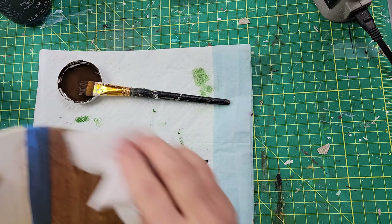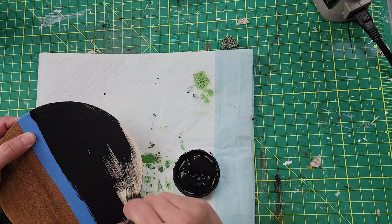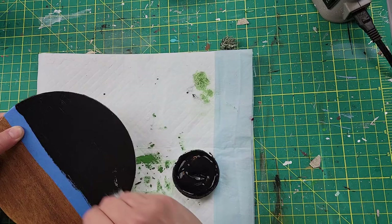After I got done with that, I just removed the tape, moved it down, and then I am adding the ink, which is black Waverly chalk paint, and I'm doing that on the opposite side.